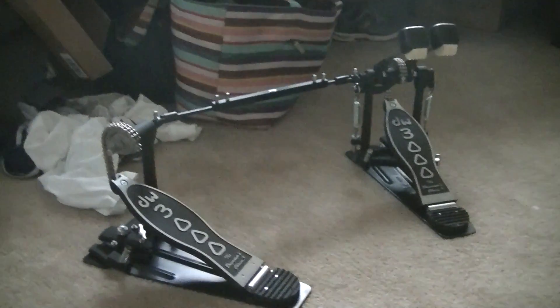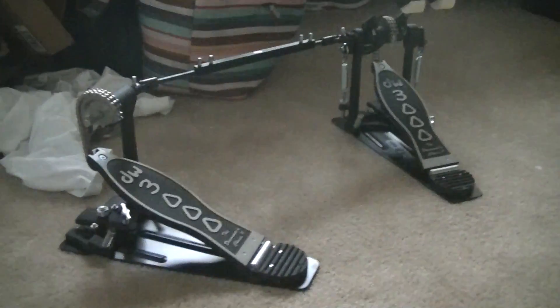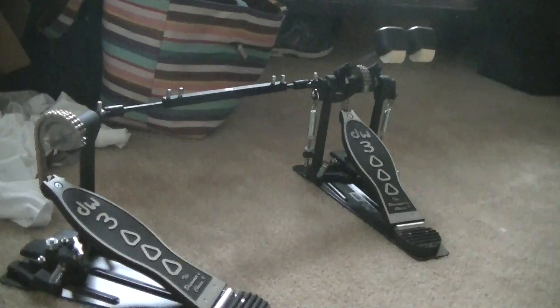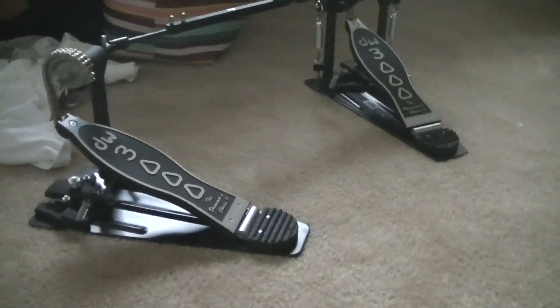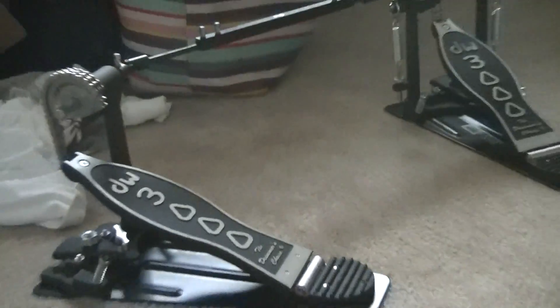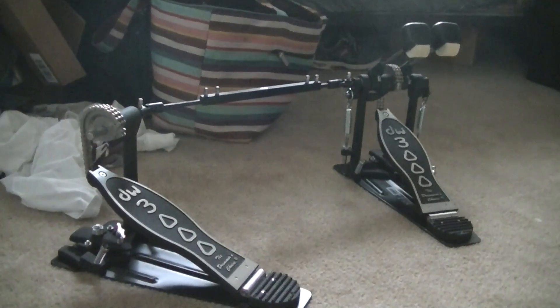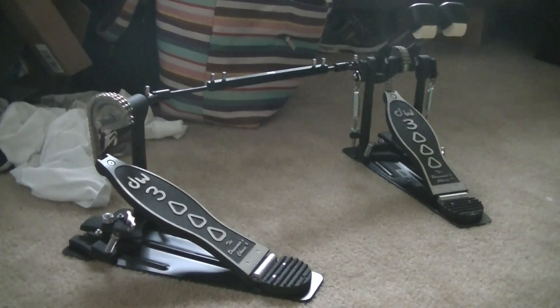I just wanted to show you what I've got going on here. I think I'll be really happy with these pedals — they're quality pedals. This is a very sturdy, solid pedal. That's about it for now, thanks for watching guys, take care and I'll catch you later.